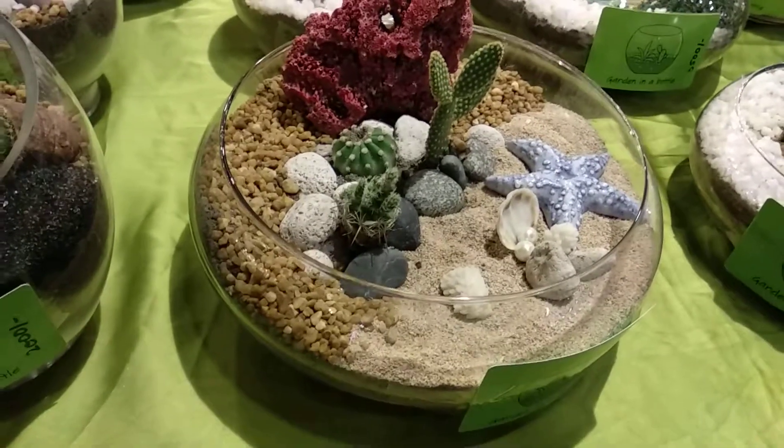She has cactuses in big bowls and they are really pretty. These are cactuses and succulents — yes, succulents and cactuses.